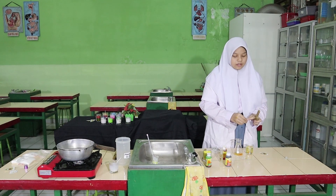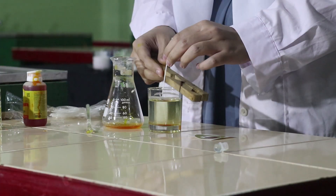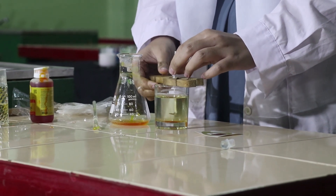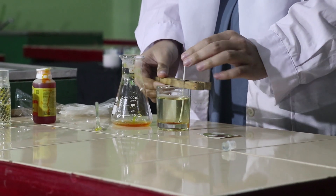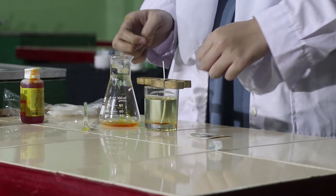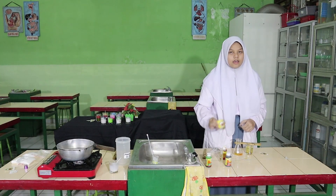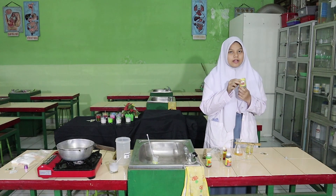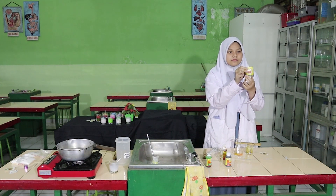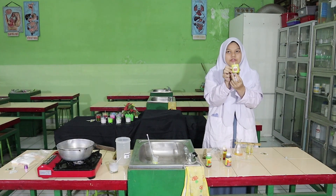Hold the wick with a clamp. After the wax has hardened, add the labels, and then the aromatherapy candle is ready to use.